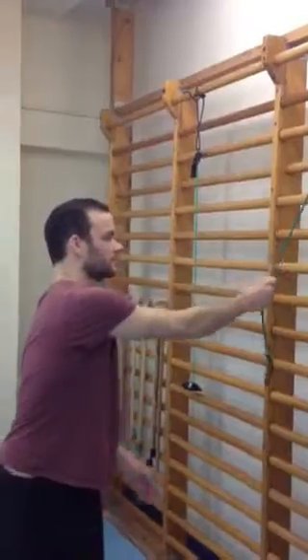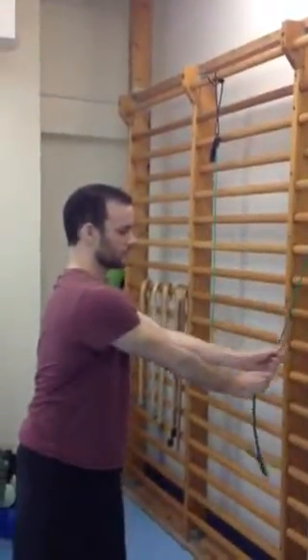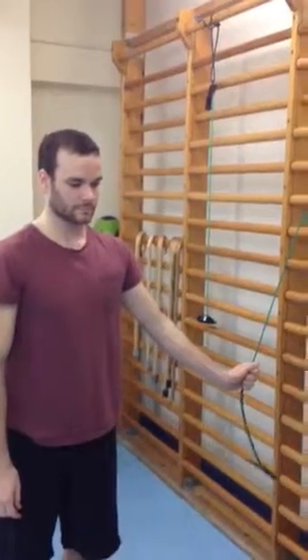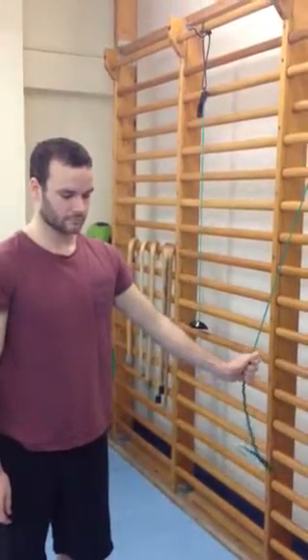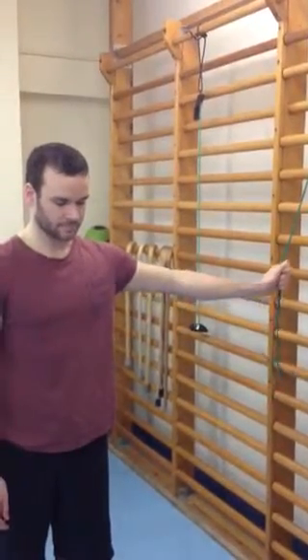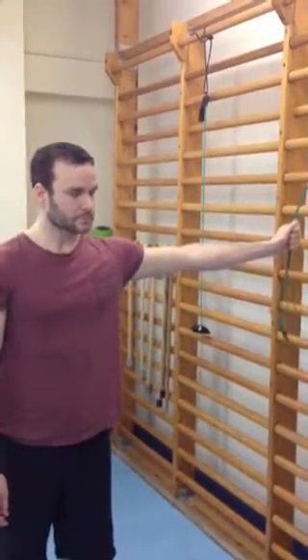We're going to use your good arm to reach the band and pull it down towards your waist level. Then you're going to swap it over in the affected hand, and then you're going to let the affected hand slowly come up, not letting the band lift you up too quickly. And then repeat.